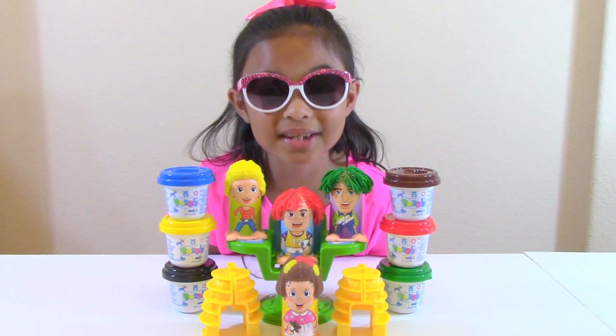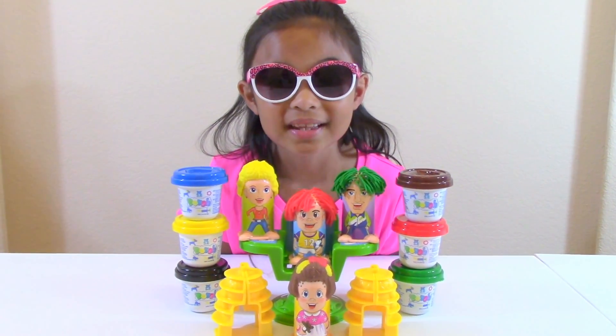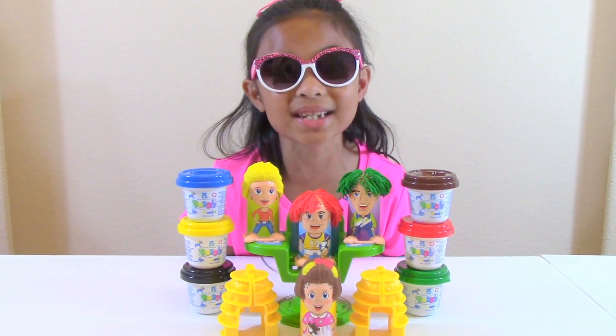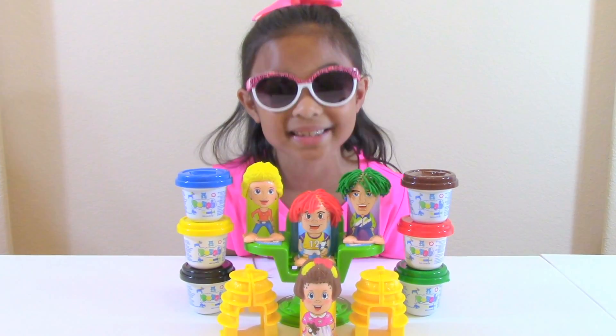This is so cute and easy. Thank you guys for watching Toys Academy. Don't forget to subscribe and watch out for more videos. Yay!